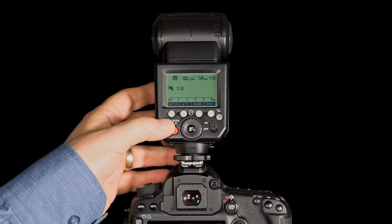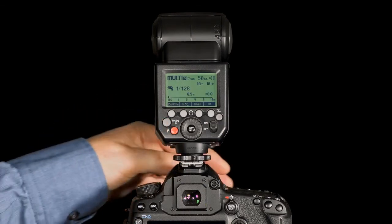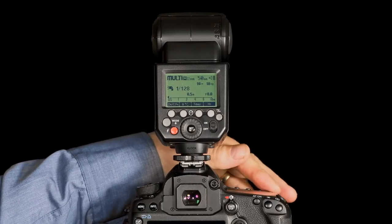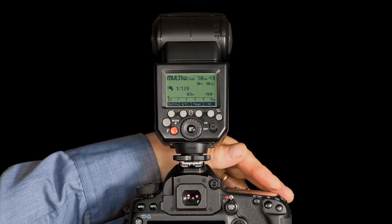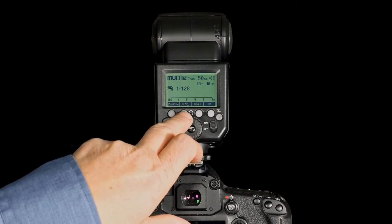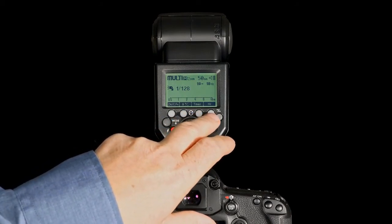I can also go to multi-mode. In this situation I can decide the flash output power, the number of times the flash will fire, and the rate at which it will fire. So here I have power level, the number of times it will fire, and the rate at which it will fire.